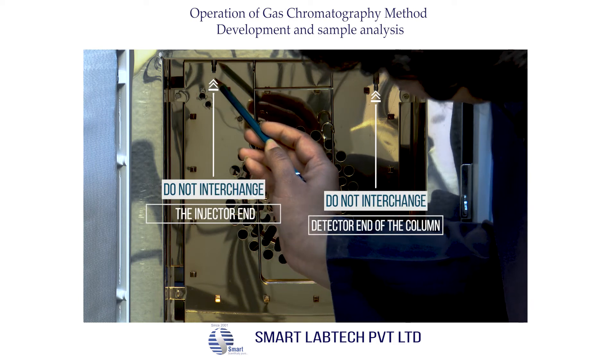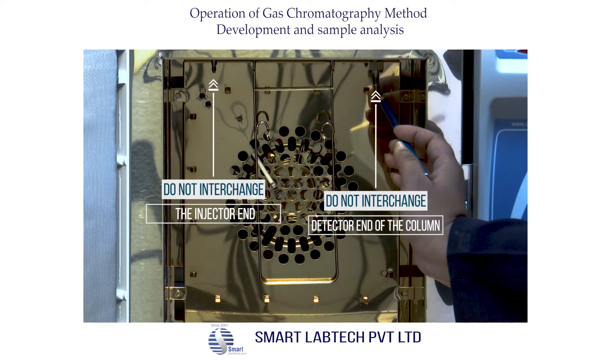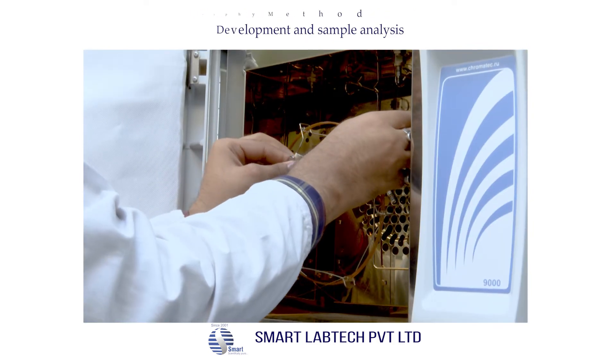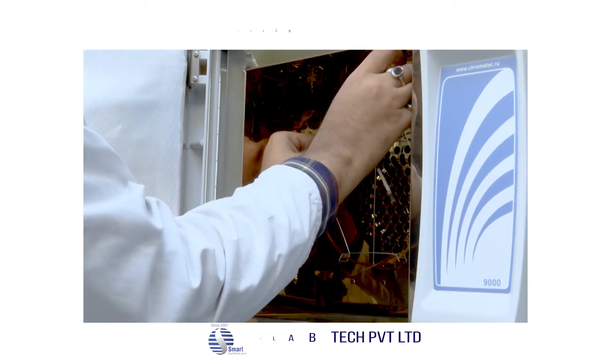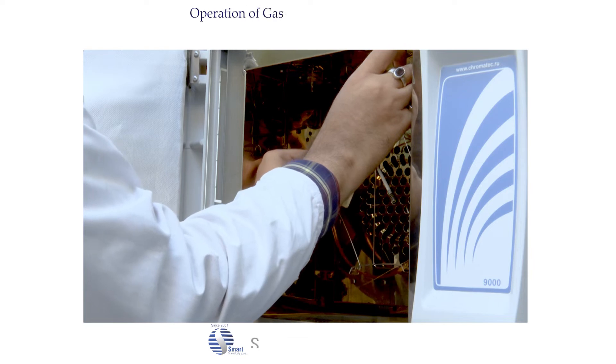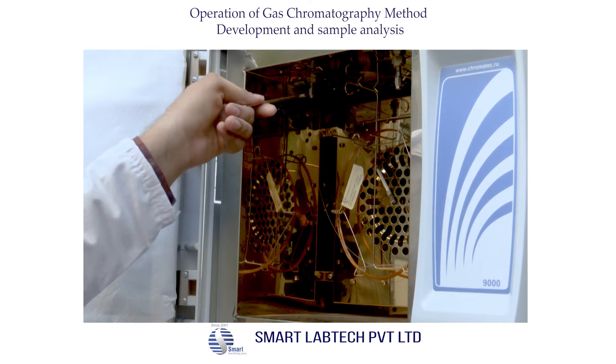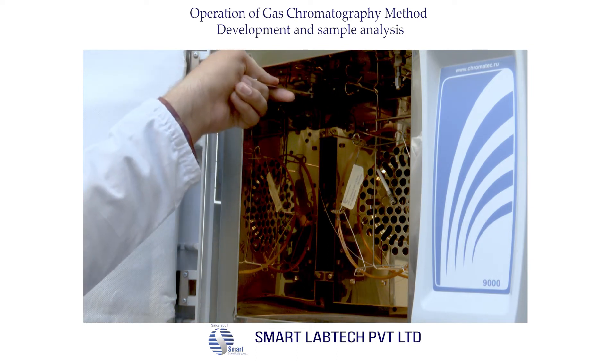Do not interchange the injector end or the detector end of the column. These are the two ends of the column. Now we are fixing the column — take care that the column should not touch the surface of the oven. Tighten the nuts at the injector end and the detector end.